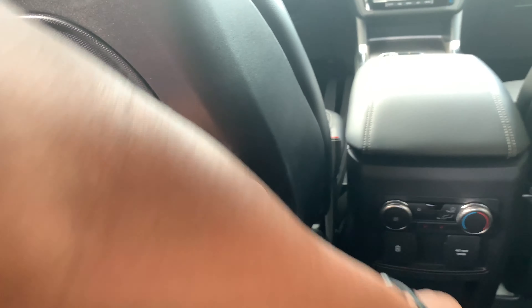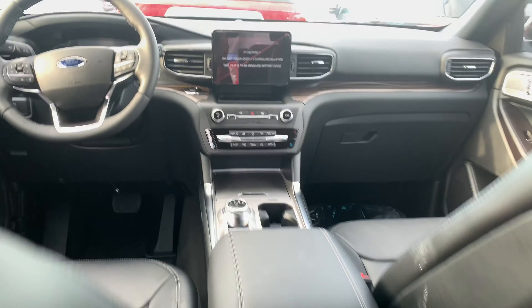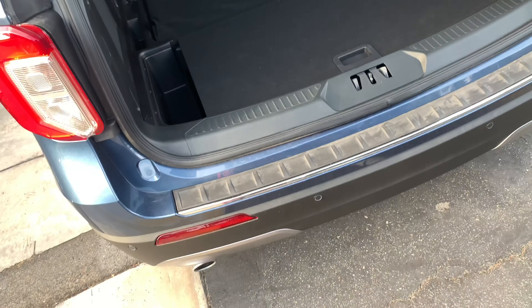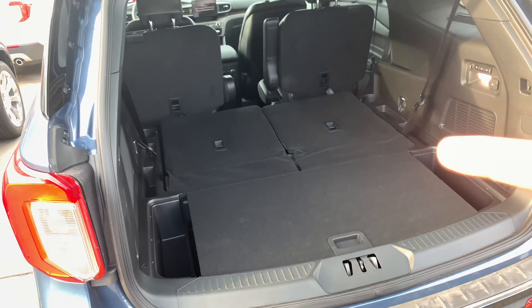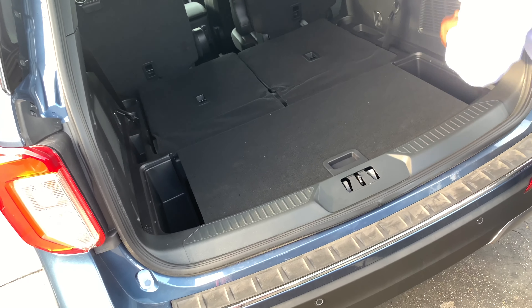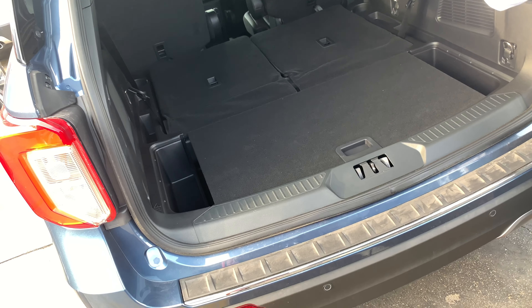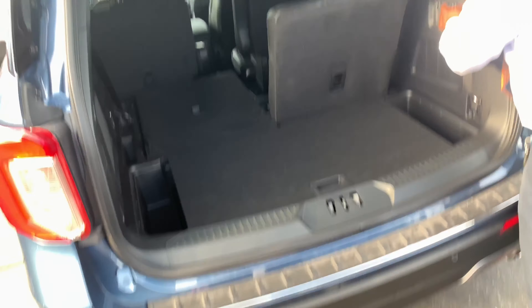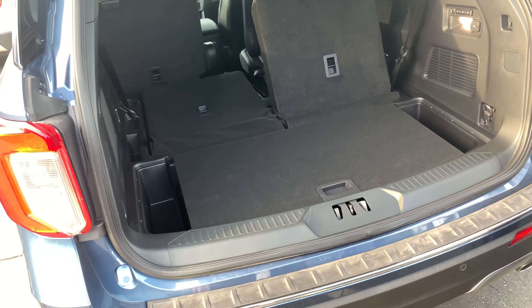This one has a lot of cup holders and stuff. Dual AC — the AC is right over there. It's good enough. The back of this thing looks like the Kia Telluride, don't you guys think so? You haven't seen the Kia Telluride?